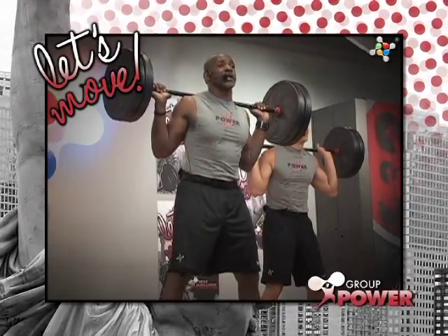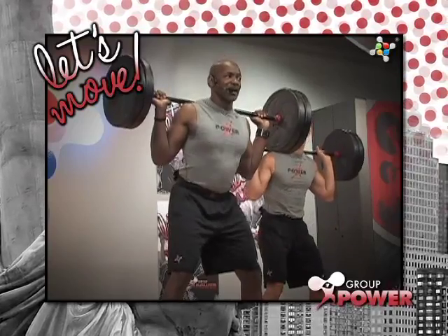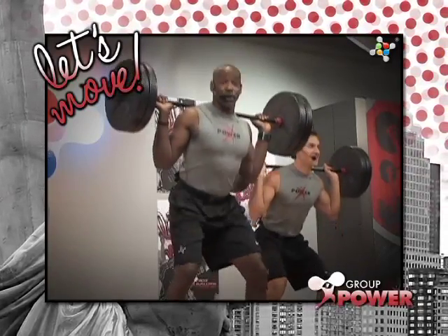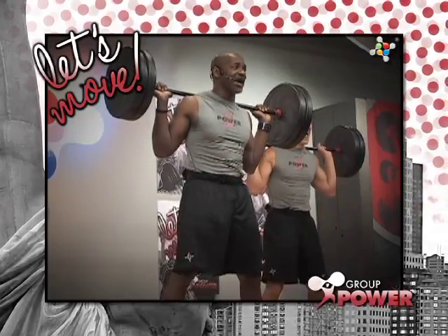Very nice. Lift your chest. Brace that midsection. Beautiful work. Now you know what the combo is. Yippee-ki-yay!